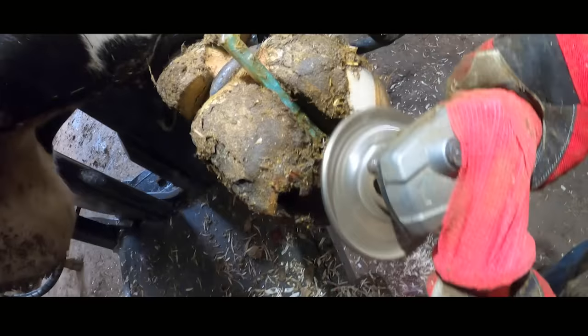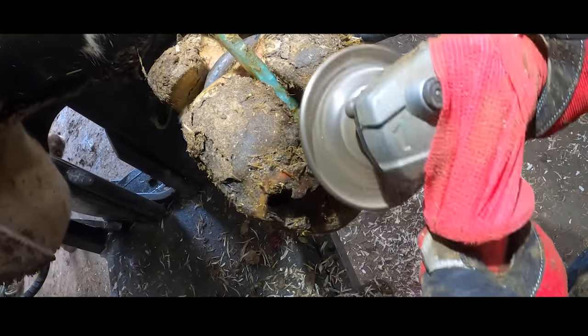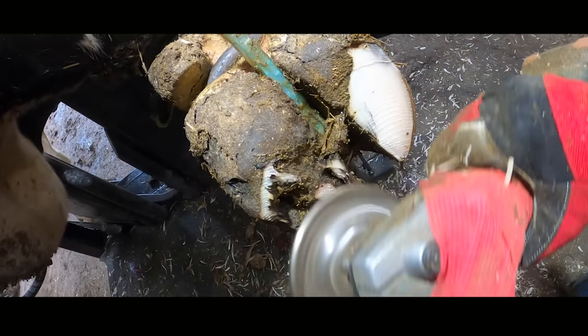It's funny, you know, when you trim a cow's foot like this, you kind of drift away into your own little world — just concentrating on the foot and the matter in hand. Kind of like this music.